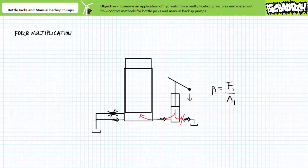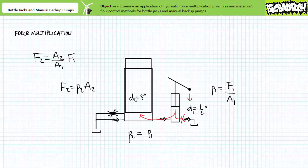Given Pascal's law states that pressure on a confined fluid is exerted equally and undiminished in all directions, this same pressure is exerted on the larger surface area of the single acting ram: P1 equals P2. Given force equals P2 times A2, this results in comparatively high force exerted by the single acting ram. Algebraically rearranging these two equations yields that the input force of the manually actuated piston has in effect been multiplied by the ratio of the functional area of the single acting rod over the area of the manually actuated piston: F2 equals A2 over A1 times F1.